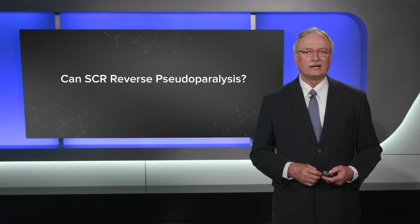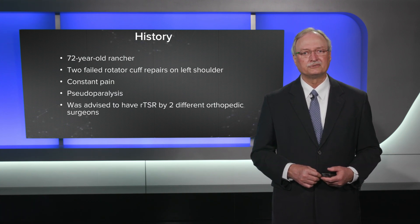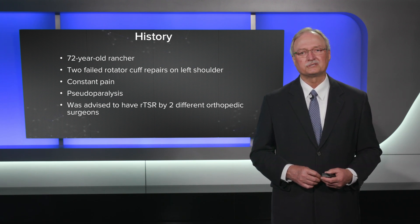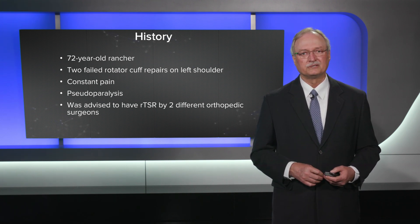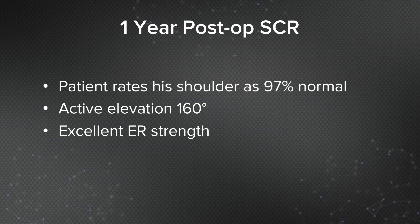Can an SCR reverse pseudoparalysis? The answer is yes. This was a 72-year-old rancher who'd had two failed rotator cuff repairs of his left shoulder and was in constant pain. He had pseudoparalysis and had been advised to have a reverse total shoulder replacement by two different orthopedic surgeons. He refused because he couldn't restrict his activities — he had to do heavy work on the ranch. He had no glenohumeral arthritis but couldn't raise his arm more than about 30 degrees against gravity. At one year post-op, he rated his shoulder above 90%, had regained full active elevation with excellent external rotation strength, and is doing all of his work on the ranch.